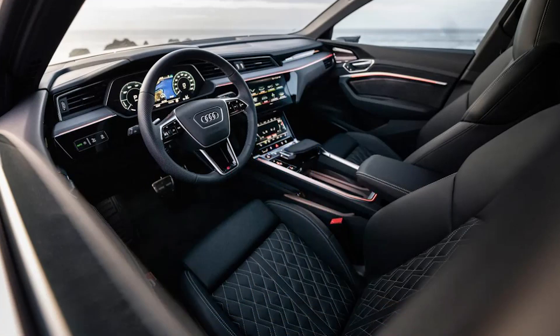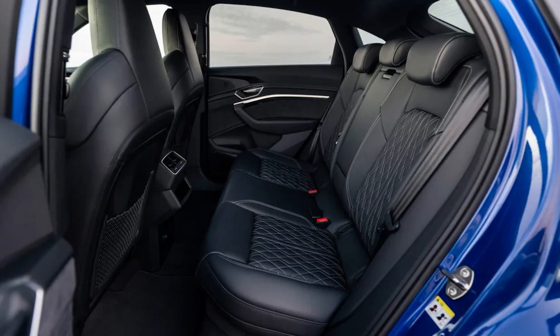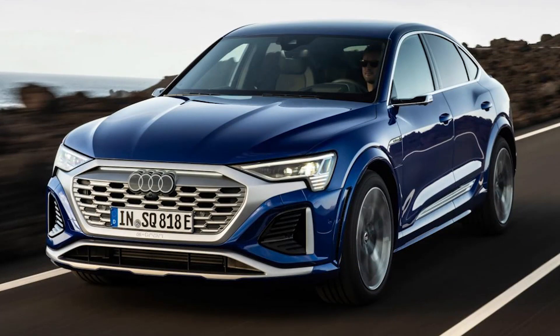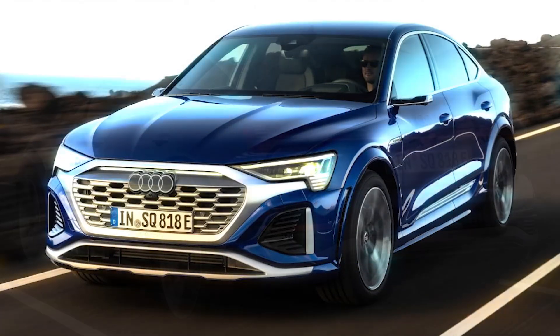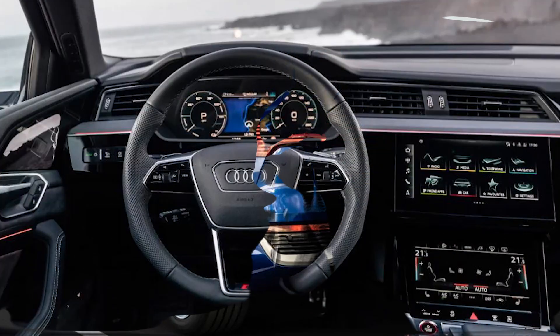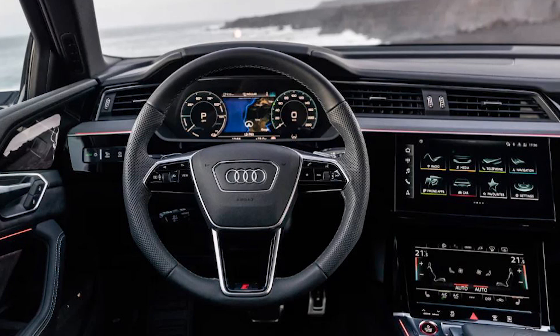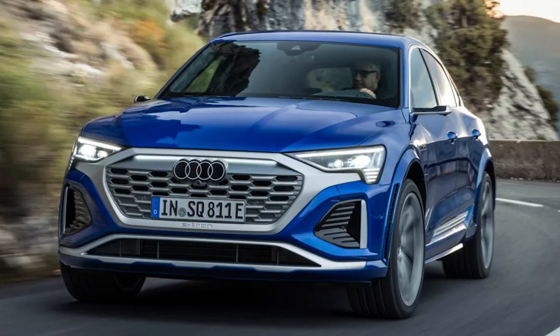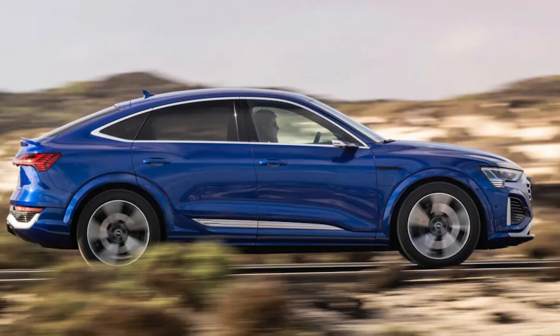The core ingredients are unchanged. It's fitted with three electric motors that produce a combined 496 bhp and 973 newton-meters of torque, giving the SQ8 a 0 to 62 miles per hour time of 4.5 seconds, while top speed stays capped at 130 miles per hour. The biggest difference lies beneath the floor, where the old SQ8's 95 kWh battery has been boosted to 114 kWh. The result is a healthy range increase — the new car can cover 290 miles on a charge, up from 223 miles.